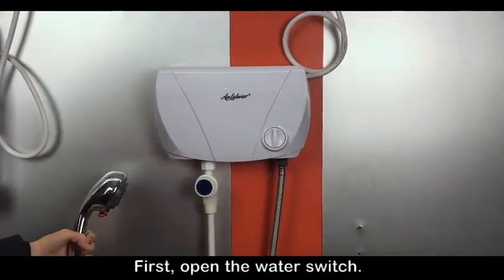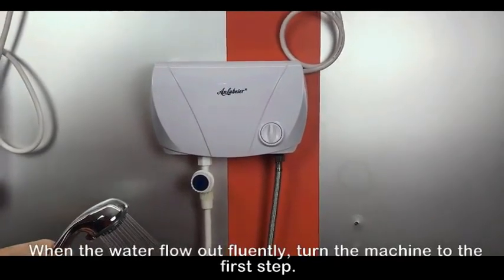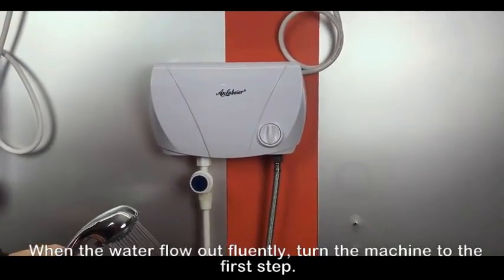First, open the water switch. When the water goes up currently, turn the machine to the first step.